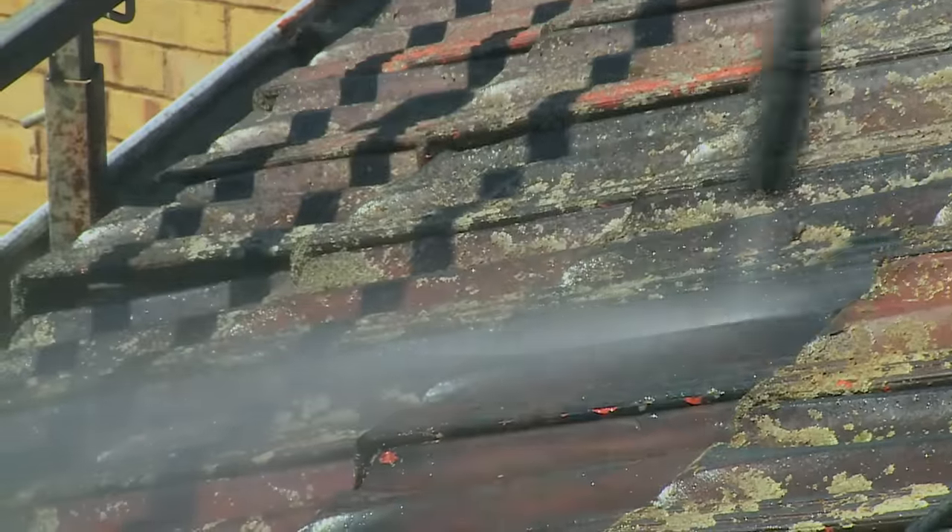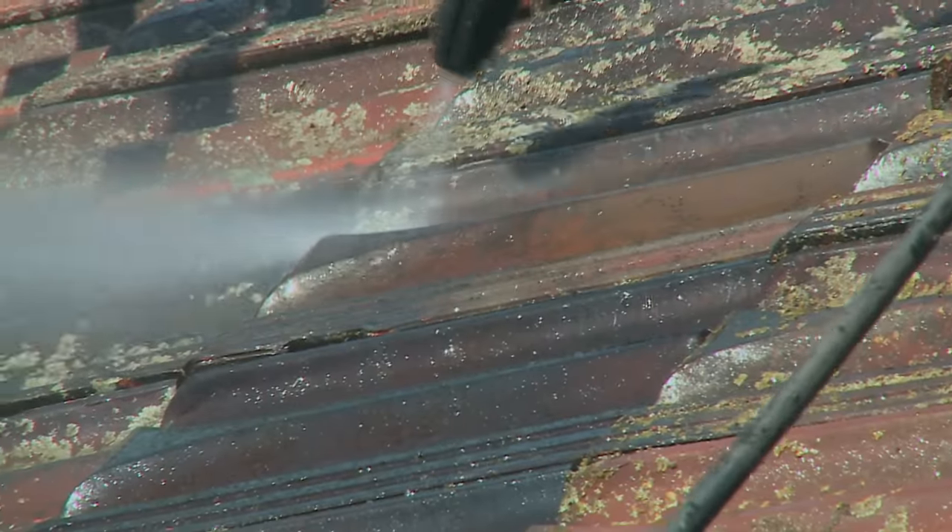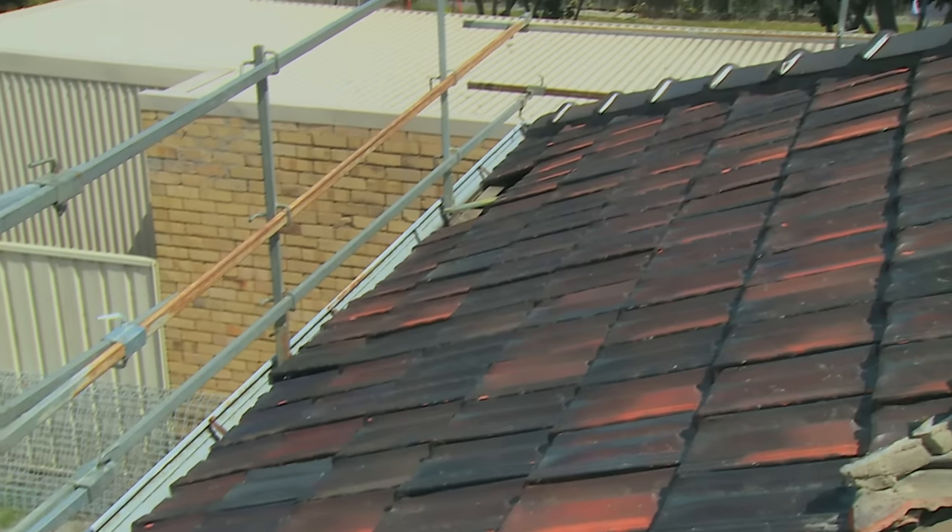Looks really nice — now we just got the rest to go. It's as easy as that — that's how you clean your roof tiles.